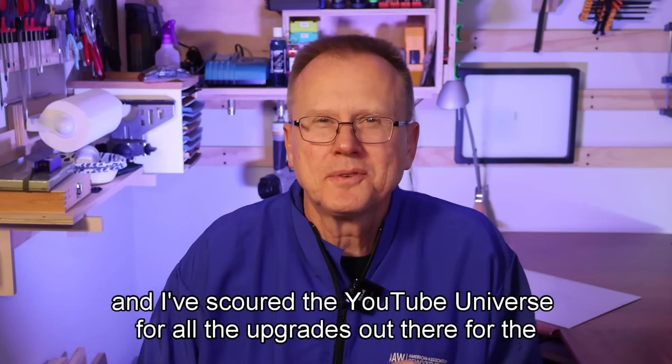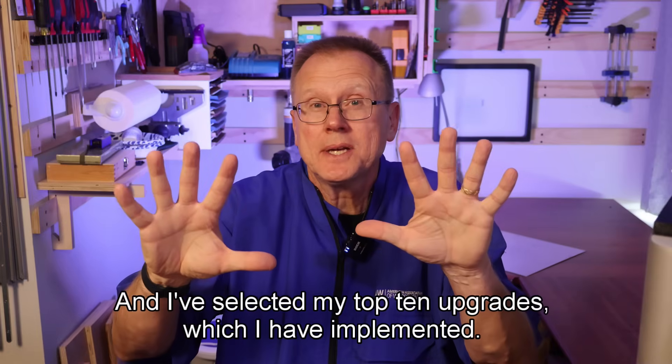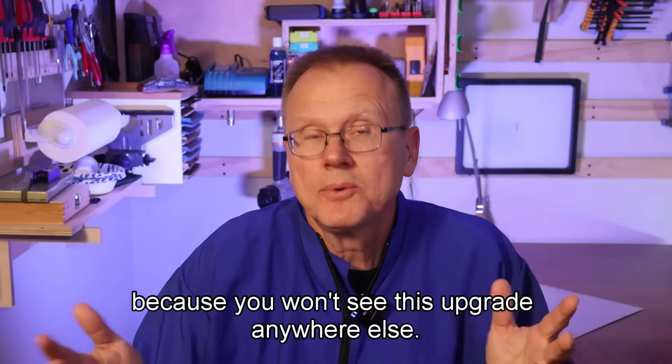Hi, this is Ken of Wrist Innovations. I've scoured the YouTube universe for all the upgrades out there for the Bamboo Lab 3D printers and selected my top 10 upgrades, which I have implemented. So let's take a closer look. The last upgrade is from me, so you'll want to see the video to the end because you won't see this upgrade anywhere else.